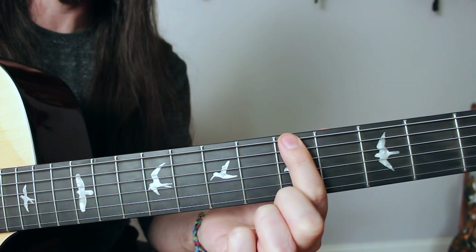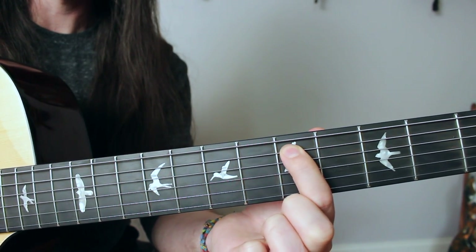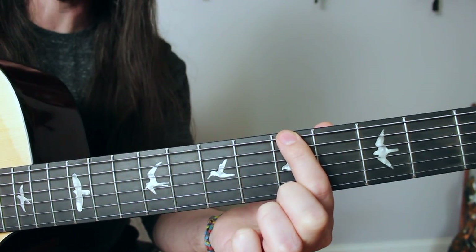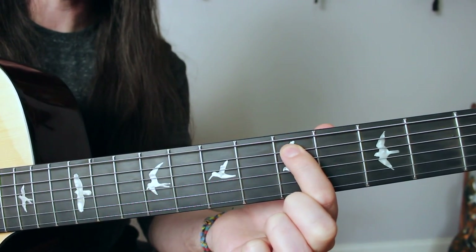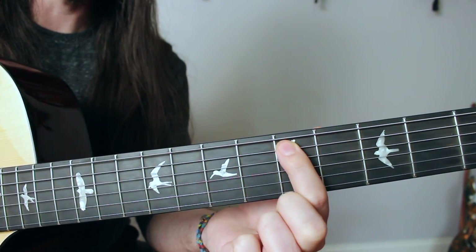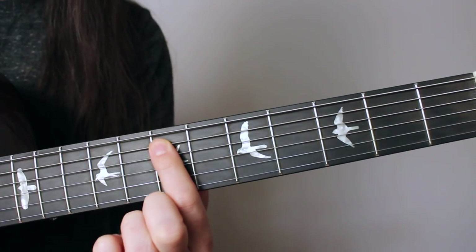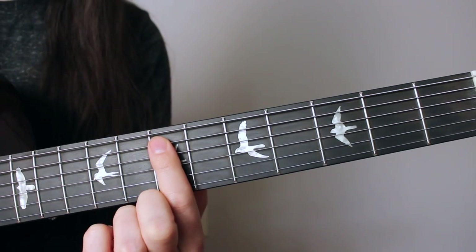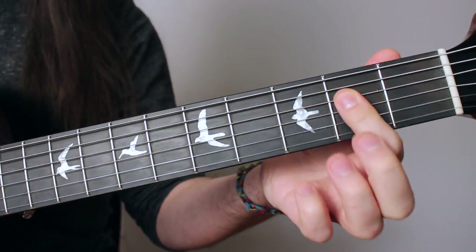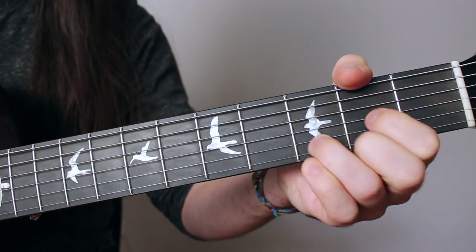So here is the pattern: the root note of whatever key you're in — A in this case — then the adjacent string, then two frets above it. That gives us A, D, and E. That pattern has just revealed to you the root notes of the three major chords that are going to work in the key of A: A major, D major, E major. Let's play those chords — A major, D major, E major. You can hear how great those mesh together.